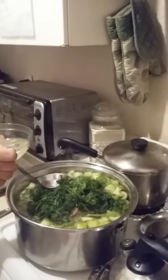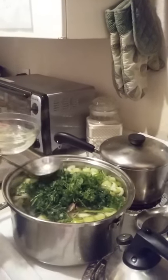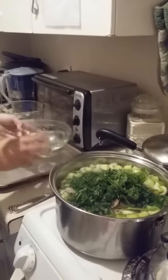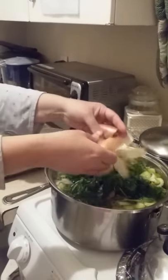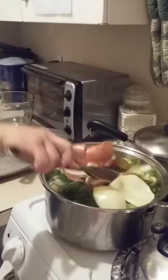I think I'm going to take a little more of the water out — maybe just two more ladles. And the secret to making it brown is the peels of the onions, so we're going to put those in here.